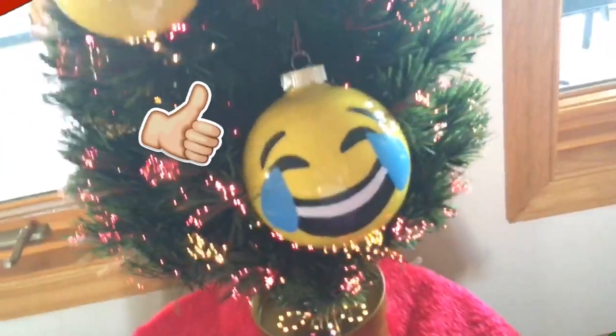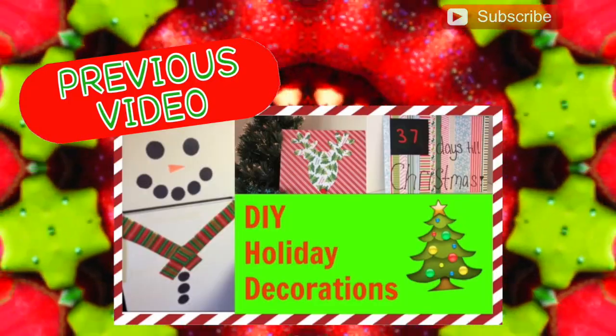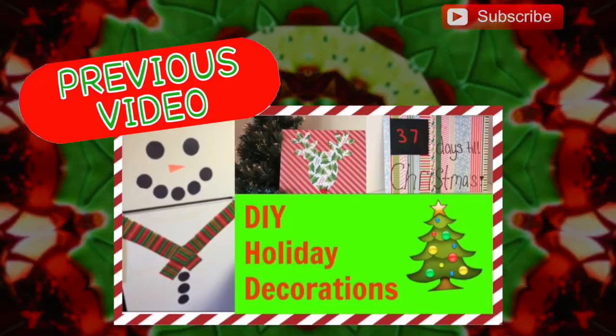That's everything I have for this video — thanks for watching! If you liked it, please give it a thumbs up and subscribe if you're not already. Check out my last video and I will see you guys in my next one, bye!